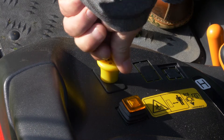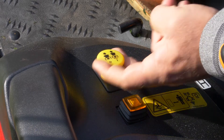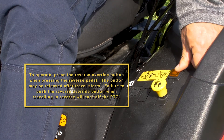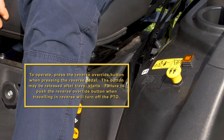The PTO switch turns the PTO on and off. Push down to turn the PTO off and pull it up to turn it on. Reverse override must be pressed when intentionally operating the PTO and traveling in reverse. This protects equipment and avoids safety hazards associated with accidentally backing up an implement.